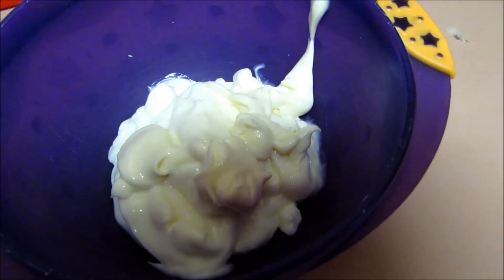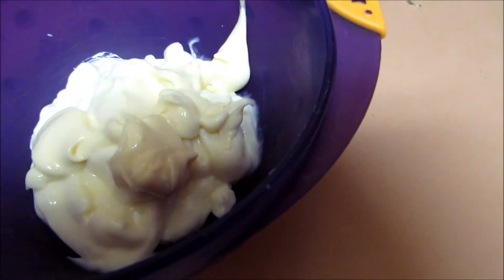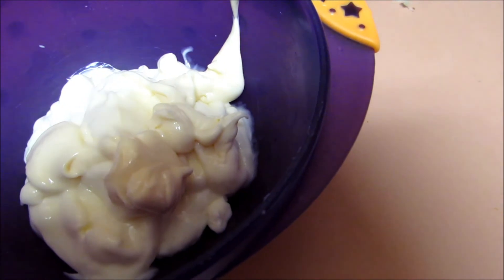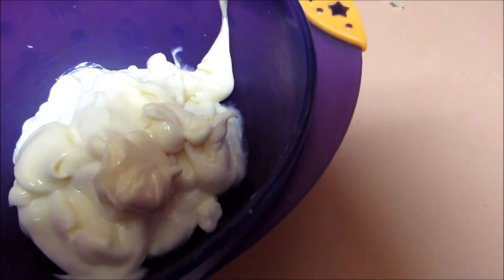This will be the spread that goes on the bun. While the patties are cooking, I'm mixing together four tablespoons of mayonnaise and two teaspoons of horseradish. For the mayonnaise, I'm using fat-free mayo.